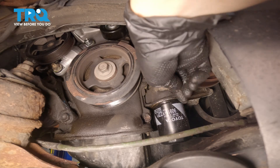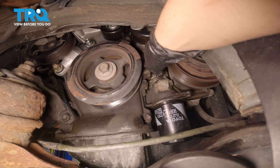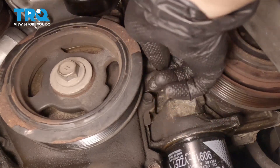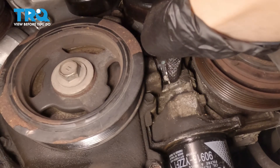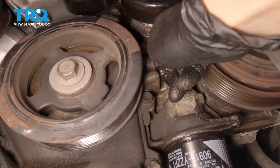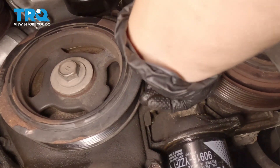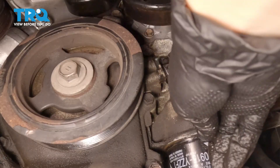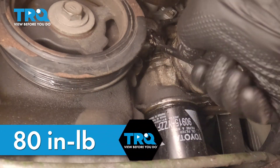Once it's in, go below and install it — here we are through the wheel well on the passenger side. Insert your crankshaft position sensor, line it up, and push it in. Make sure you've lubed your O-ring with some oil before pushing it in. Apply pressure and it should go in. Now you can put your bolt in, snug it up. If you can, get a torque wrench in there — it's 80 inch-pounds. If you can't, just do your best.